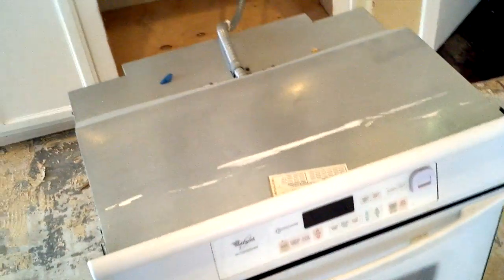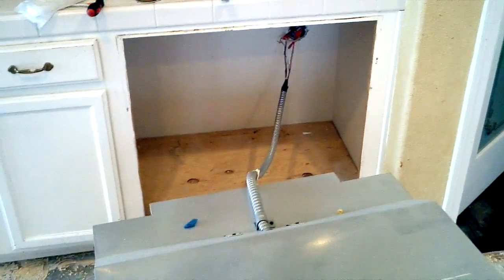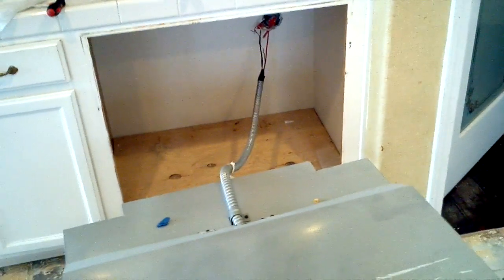I just pulled this out. Once again, this is a Kauffman and Brode home, and this is in California. That's it. Any comments? Let me know what you think.